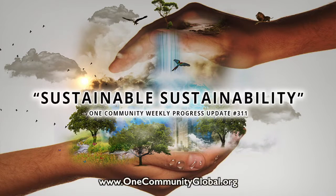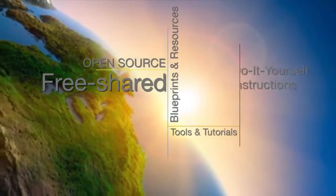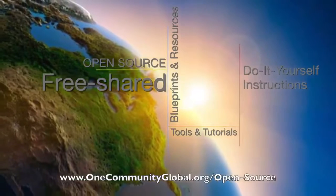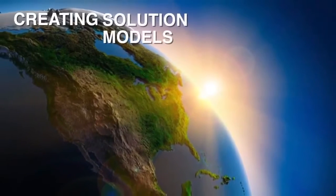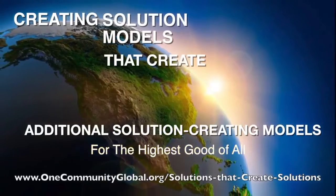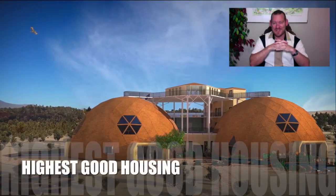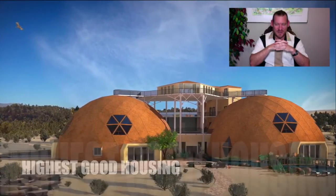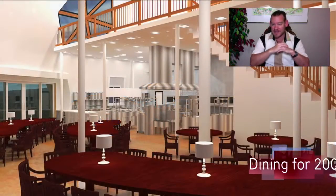Demonstrating Sustainable Sustainability. One Community Weekly Progress Update Number 311. One Community is a 501c3 nonprofit organization. My name is Jesus Abel and I'm the Executive Director of the One Community 501c3 nonprofit organization. This is our Weekly Progress Update Number 311, March 10, 2019 edition.